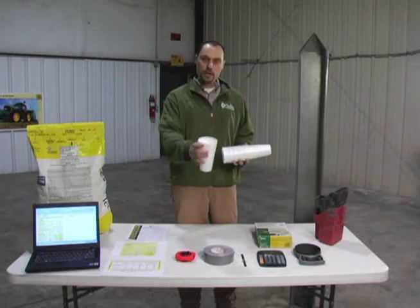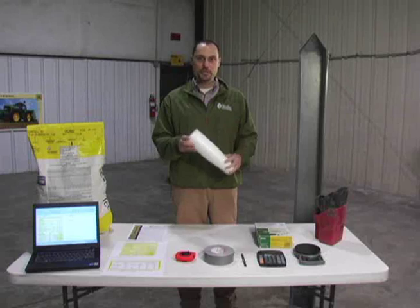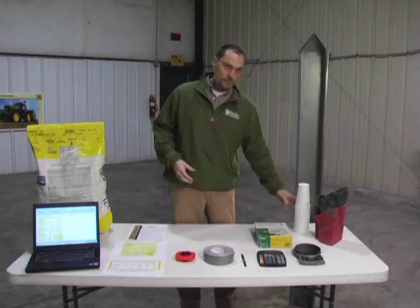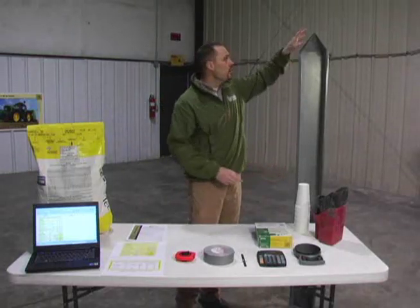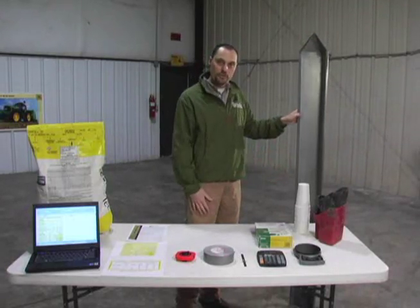...you can either use individual cups to put under the seed cups — you can use a Styrofoam cup, as shown here, or a standard plastic Solo cup. Or if you'd rather, you can use a catch can, which lets you catch several row units at one time and then pour it out at the end. Either one of these methods will work fine.